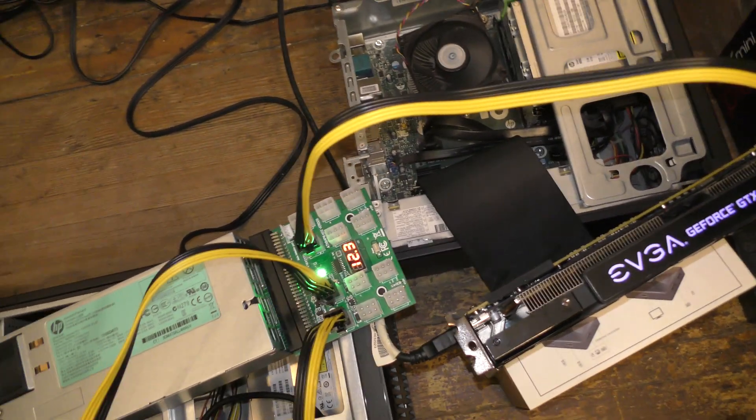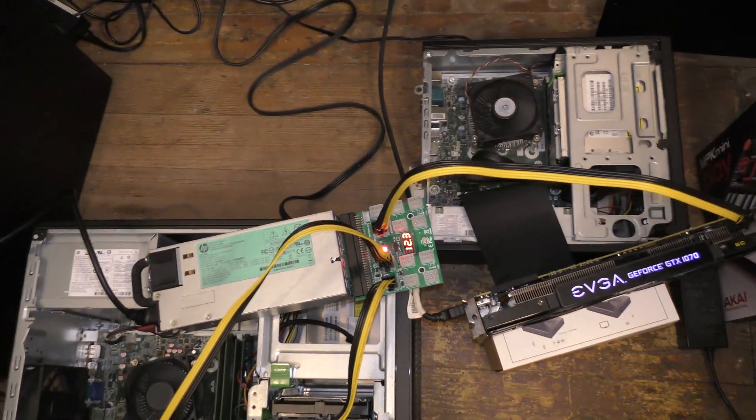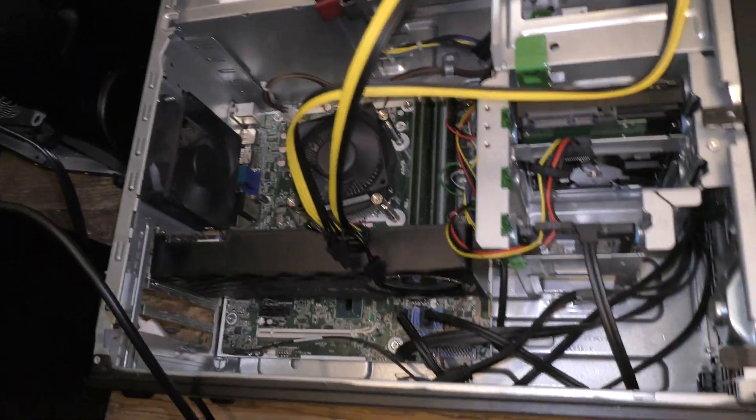So I'm going to try to, on one of the machines, have a bunch of YouTube videos playing. And then on the other machine, I'm going to play a game — maybe Fallout 4 or something, just because that's what I have downloaded on there.